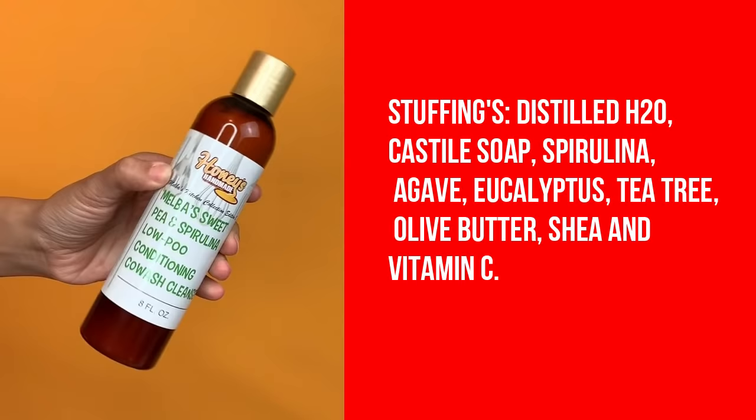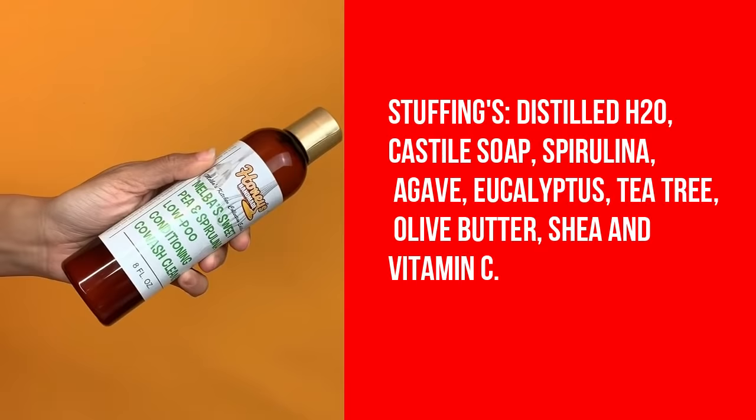Starting with the cleansers — there are two this year. First is Melba's Sweet Pea and Spirulina Low Poo Conditioning Co-Wash Cleanser. Spirulina prevents hair loss, and agave is another key ingredient that gives you a moisture boost. One side lathered and the other kind of didn't, possibly due to another product in the hair. It definitely has a low-poo feel — not quite a co-wash, not quite a full lather shampoo — but it has great slip and smells great.